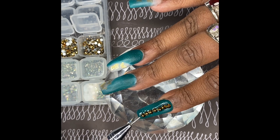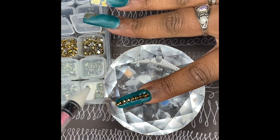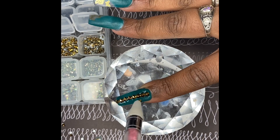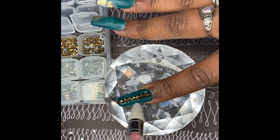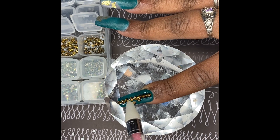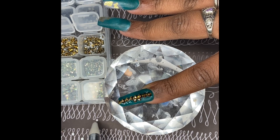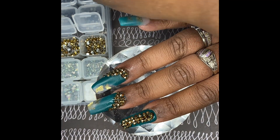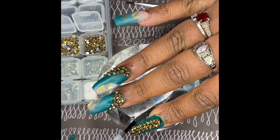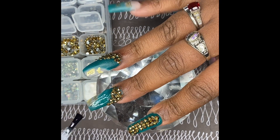This was one of my favorite looks that I did. I actually did this in 2020, and I was just going back through my videos and thought I would share it. In this video I also show myself top coating the nails — that's probably one of my favorite parts of the whole process, the top coat.